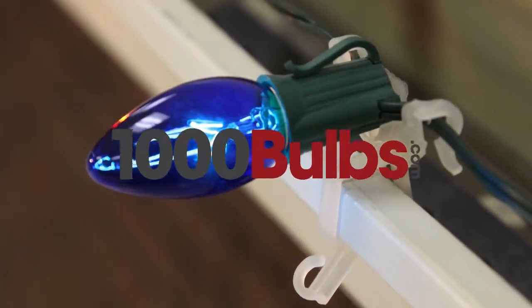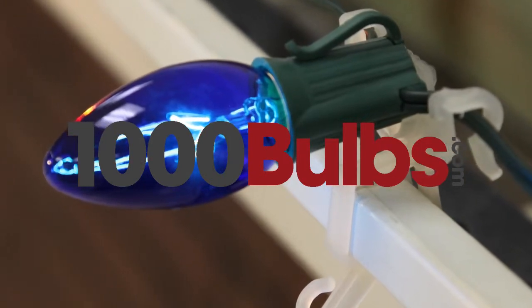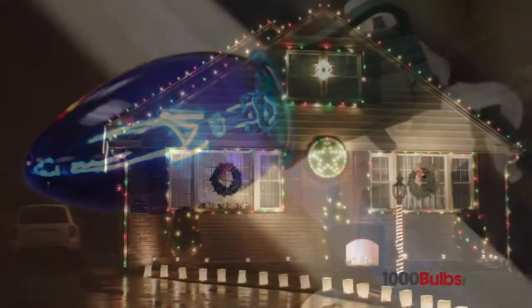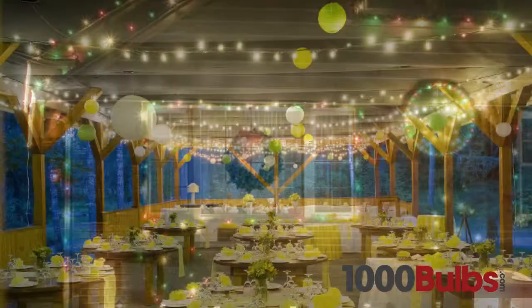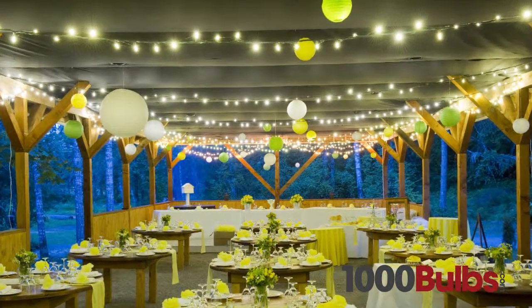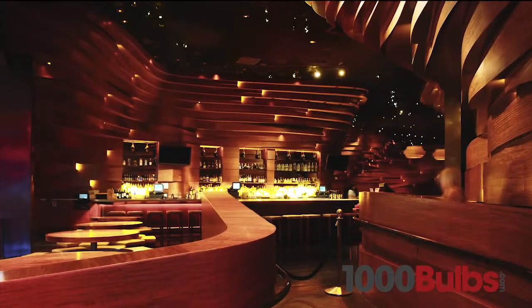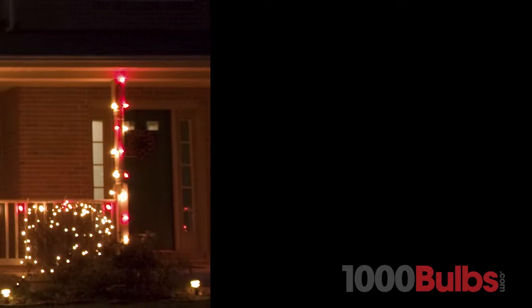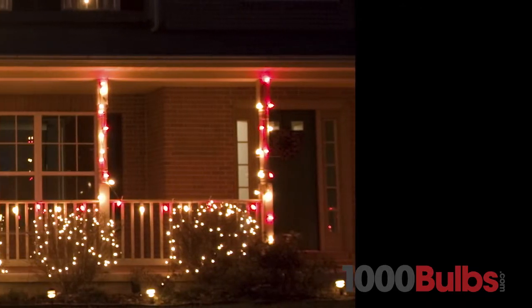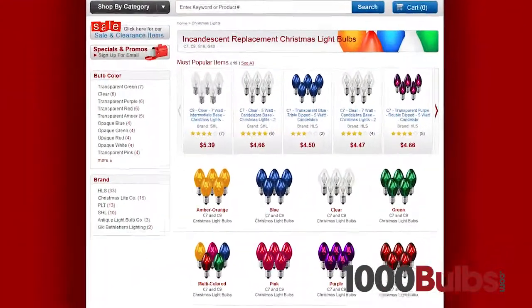1000bulbs.com replacement bulbs are of the highest quality available. From seasonal decor to wedding lighting and restaurant accents, our wide variety of quality replacement bulbs will help you capture the perfect mood for any occasion. These replacement bulbs come in a variety of shapes and colors.